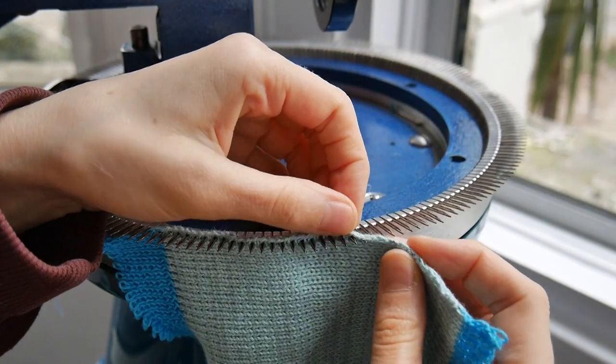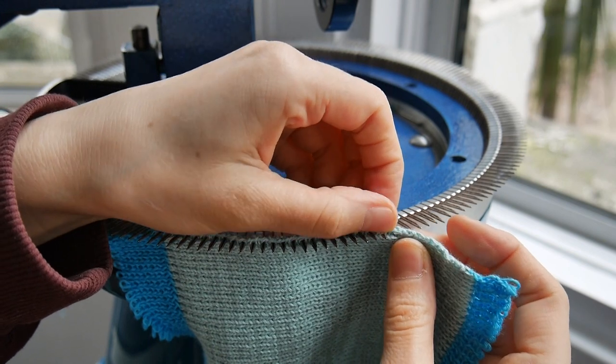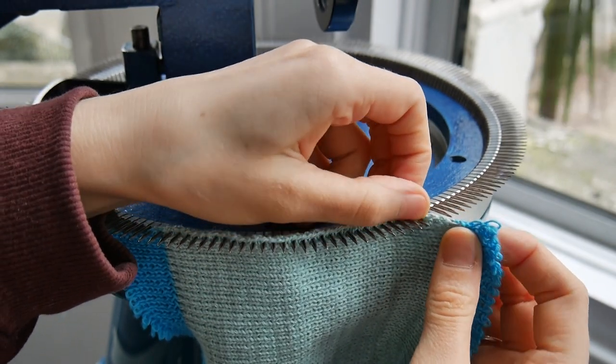Another way you can finish the edge of your cardigan is to, of course, knit a rib and then attach it onto the edge. This is very simple, especially if you have a linker.